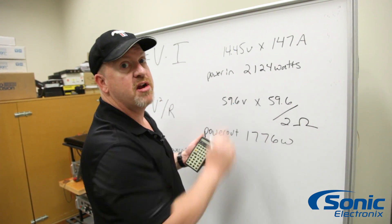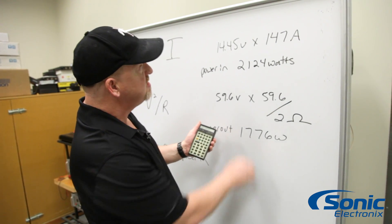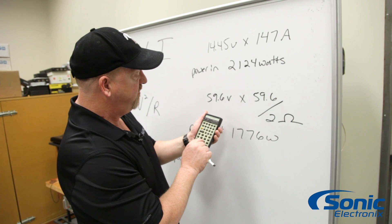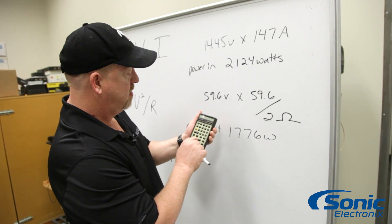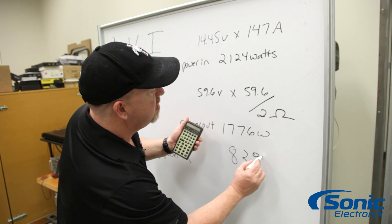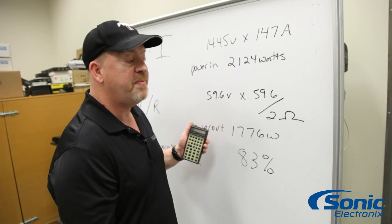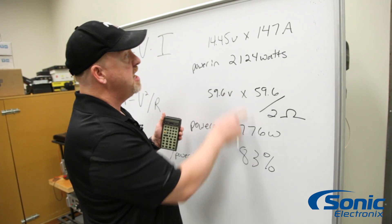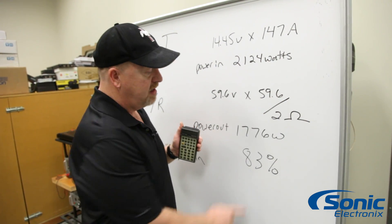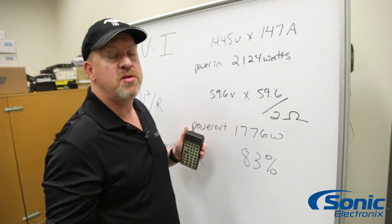Let's figure out the efficiency. We take 1,776 divided by 2,124, which gives us 83 percent efficiency. That's the total efficiency of that amplifier — meaning 17 percent of the input power becomes heat. The higher the efficiency number is, the less heat you have and the more power you get as music.